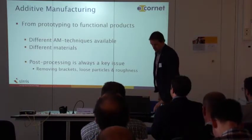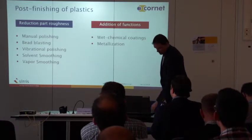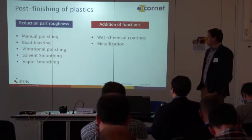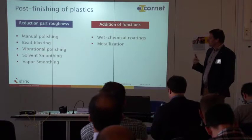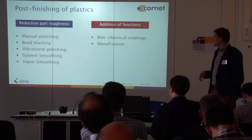Removing the brackets, loose particles, and the roughness — the stairs. There are a lot of different methods to reduce the roughness of parts: manual polishing, bead blasting, vibrational polishing, solvent smoothing, vapor smoothing. I will go into detail on that in the next slide.